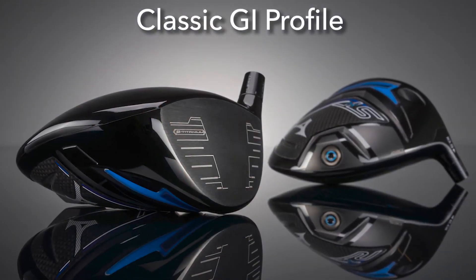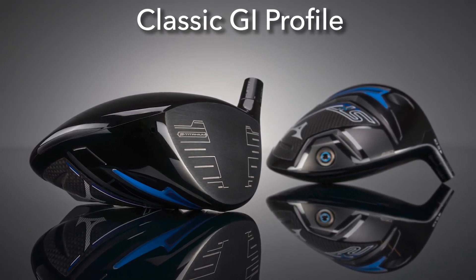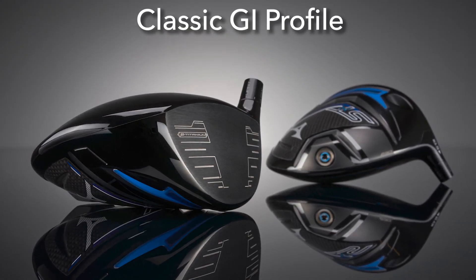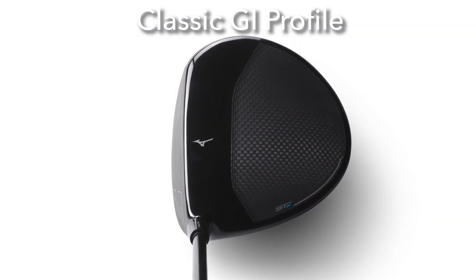The STX230 driver features a classic profile. It's a full 460cc volume head that sets up a bit taller and a bit deeper, and at address the STX lines up square to ever so slightly closed.